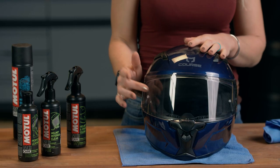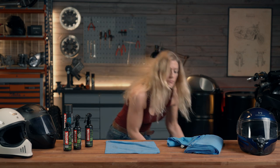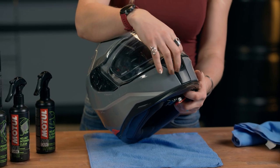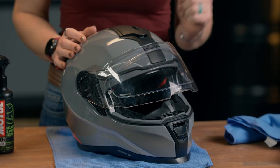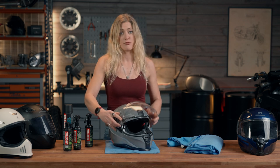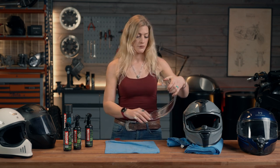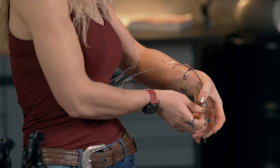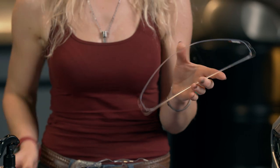This helmet doesn't have a Pinlock anti-fog system, so I'm going to grab a slightly different helmet to demonstrate how you go about cleaning your Pinlock system. Here we go — you can see the silicone seal and the additional insert in the visor. The Pinlock system is an anti-fogging system which enables you to keep clear vision and not have fog coming up in your helmet. First of all, I'm going to take the visor off — slightly different for every helmet, but normally it's a pretty easy process. To get the Pinlock insert out, the easiest way is to use your body: bend the visor ever so slightly, tuck your nails underneath the edge and pop the insert out. This can then be cleaned with your visor cleaner in a very similar way to your visor.